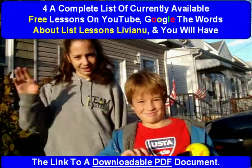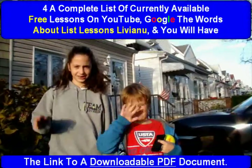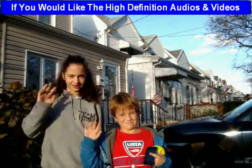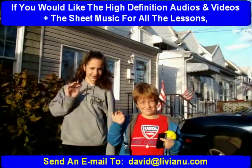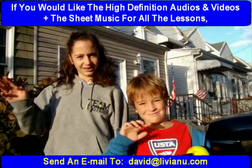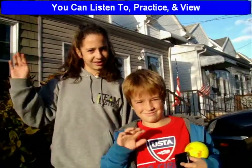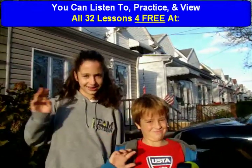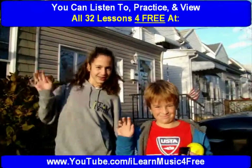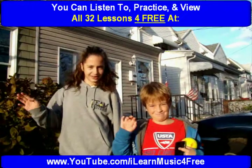You will have the link to a downloadable PDF document. If you would like the high definition audios and videos, plus the sheet music for all the lessons, send an email to david@liviano.com. You can listen to, practice, and view all 32 lessons for free at www.youtube.com — I Learn Music for Free.